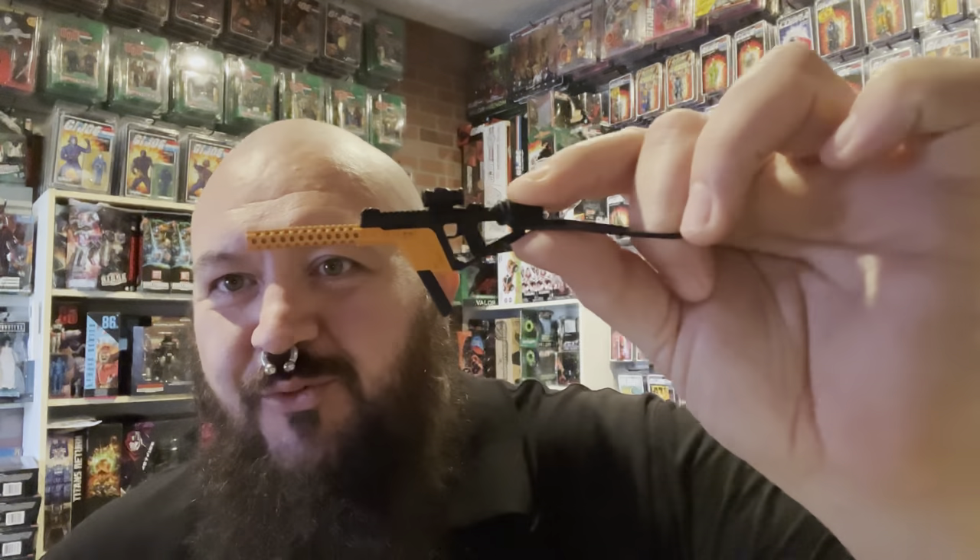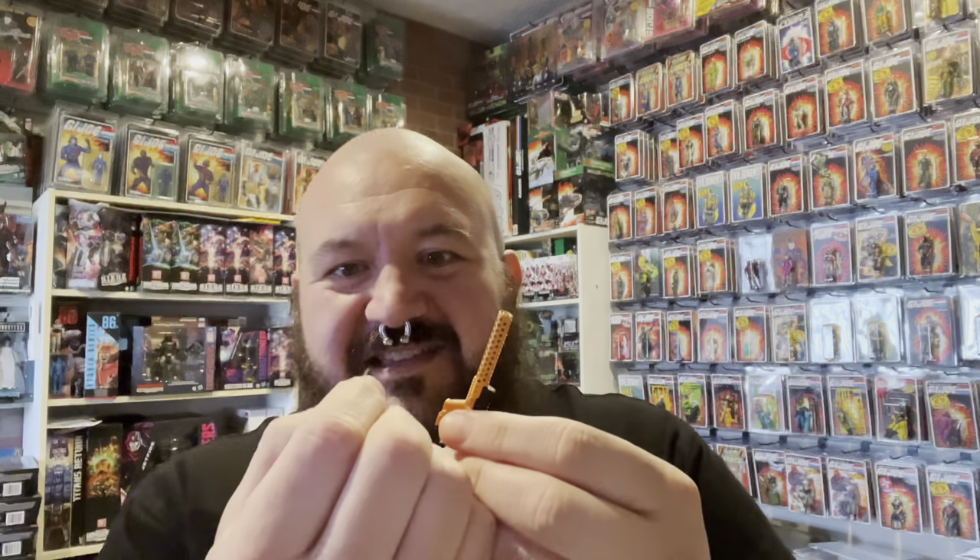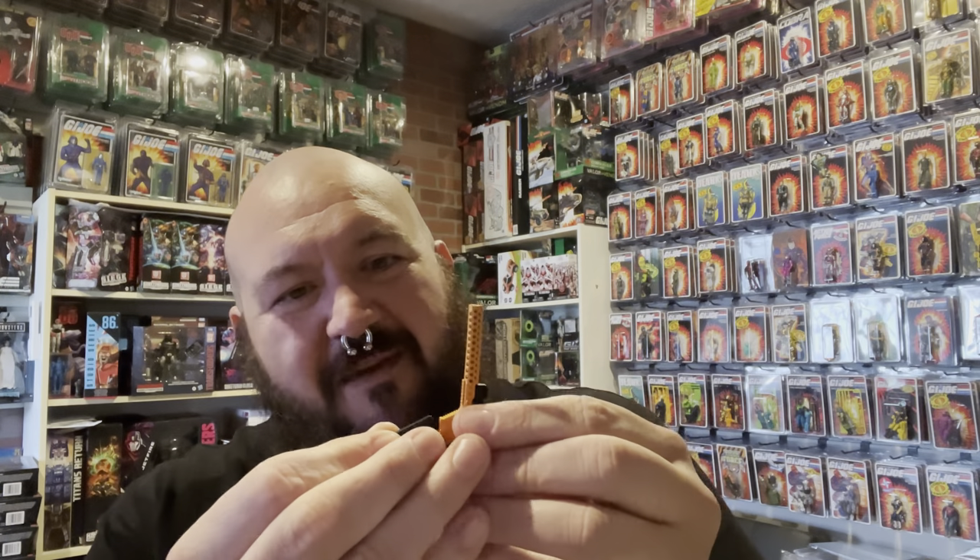One of the really cool things that a lot of these third-party makers are doing is making guns for the six-inch figures based on real guns, real-life guns. This is a Kriss Vector. If you're familiar with firearms at all, you know what a Vector is — it's a really neat concept, a very cool firearm. The magazine is removable, and this piece is removable too. It's a completely modular firearm. You have the Vector pistol with a stock that just plugs into the back like so, and they include a rubber band to use as a sling.